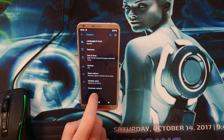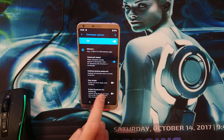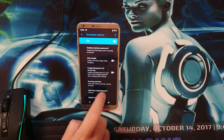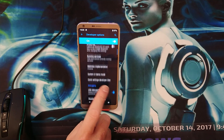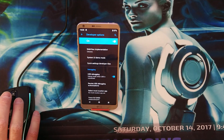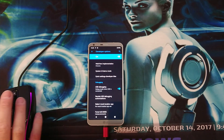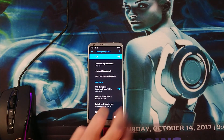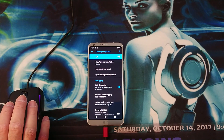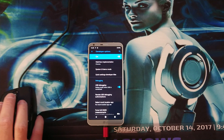Go into Developer Options and enable Advanced Restart — that's also always handy to have, to reboot immediately into TWRP. You want to go ahead and enable USB debugging. Once you have that option enabled, that is important. Then open the command prompt and enter the following command to reboot into the bootloader.